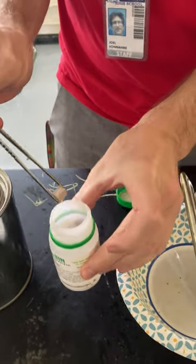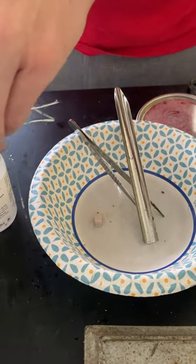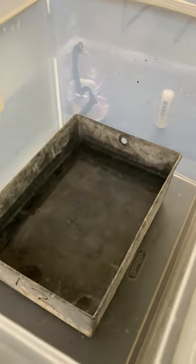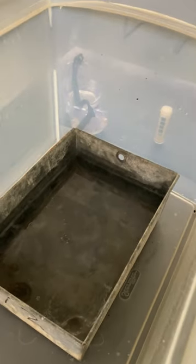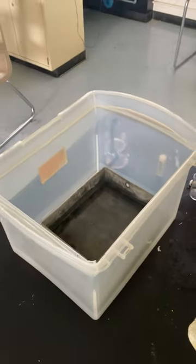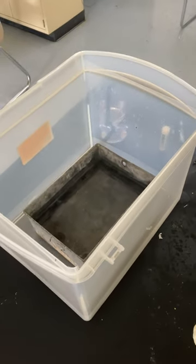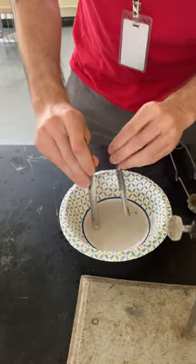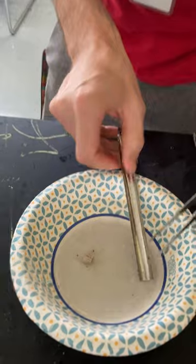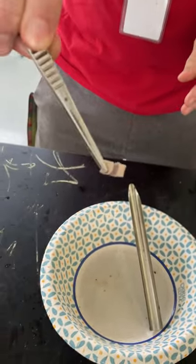I don't want it to be in the mineral oil. I want to wash it off. So I have some water here and we're just gonna wash our sodium real fast, make it nice and clean. So it has this kind of like dull oxide layer on the outside, and if I open it up, then it's metallic on the inside.